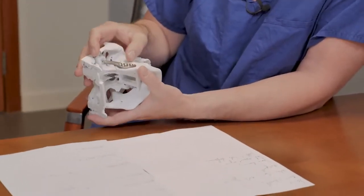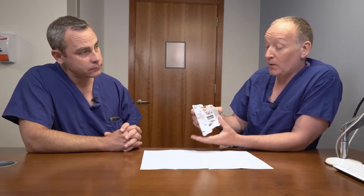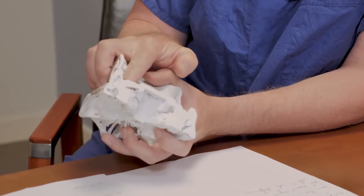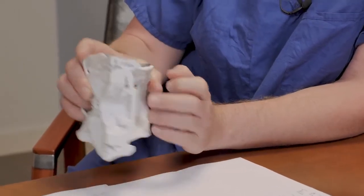Sometimes the screws which hold the implant in can damage that nerve theoretically, and also sometimes if a patient develops some bleeding on the inside of the joint cavity, the nerve before it's gone into the bone can be bruised and damaged. So some numbness of the lip after surgery is not very uncommon.